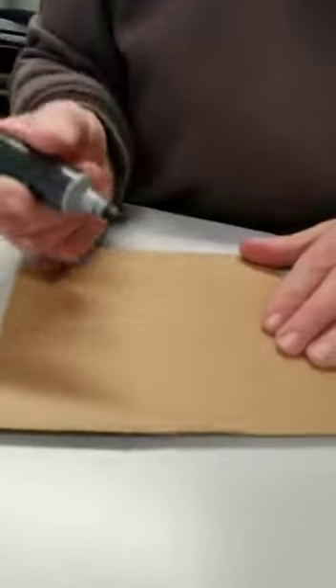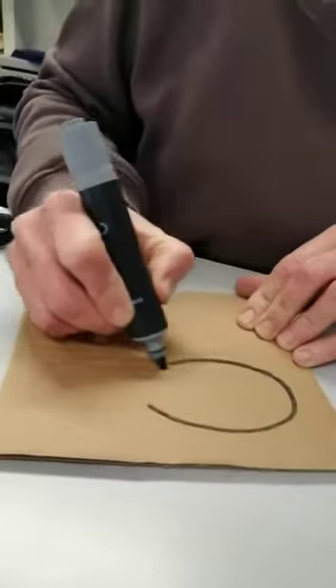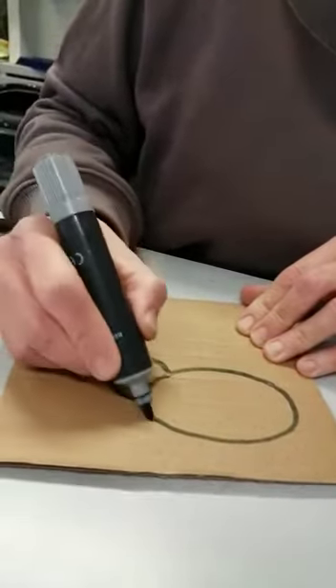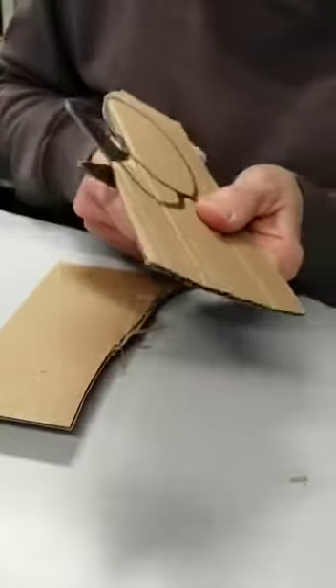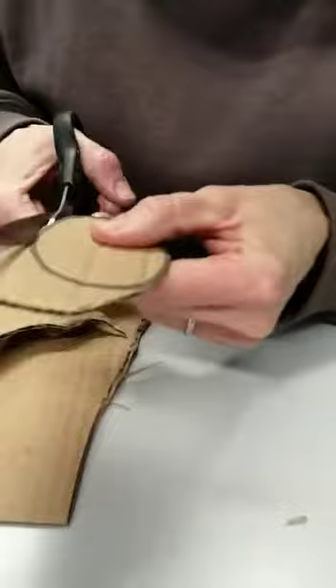First of all, take your piece of cardboard and draw your sloth head and body — this is the back. You start with an oval and then a little circle on top, then join them together and cut it out. Don't worry if it's not perfect since this is the back and you won't really see it. If you're doing this with small children, you might have to do this bit, especially if the cardboard is quite thick.